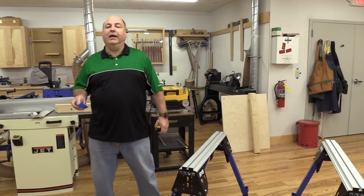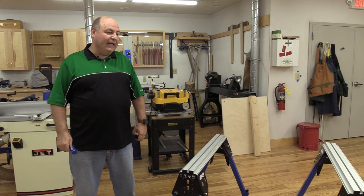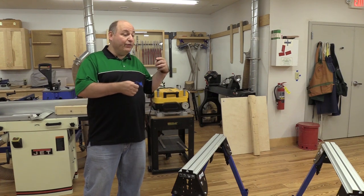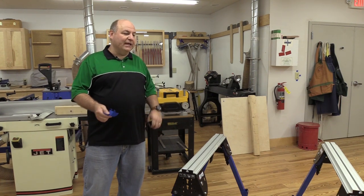Hi, I'm Peter Cullens, product manager here at Woodcraft Supply. A little project that we've got going today is building a permanent, so to speak, assembly table to go with your two Kreg track horses. It's a pretty simple process.